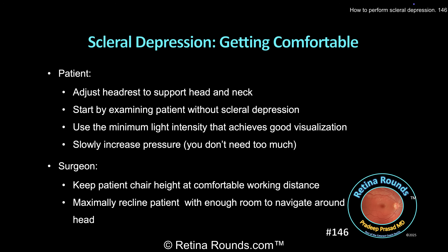The next thing that you'll want to do is to make yourself and your patient comfortable. Adjust the headrest so that the patient's head and neck are supported. Start by examining the patient without scleral depression, since this will give the patient an opportunity to become comfortable with the bright illumination before applying pressure to the globe. When it comes to illumination intensity of the indirect ophthalmoscope, you don't need it to be at the maximum level to begin with. Start at the minimum level that you need to get a good view of the retina. As the patient gets more comfortable, you can slowly increase the intensity.